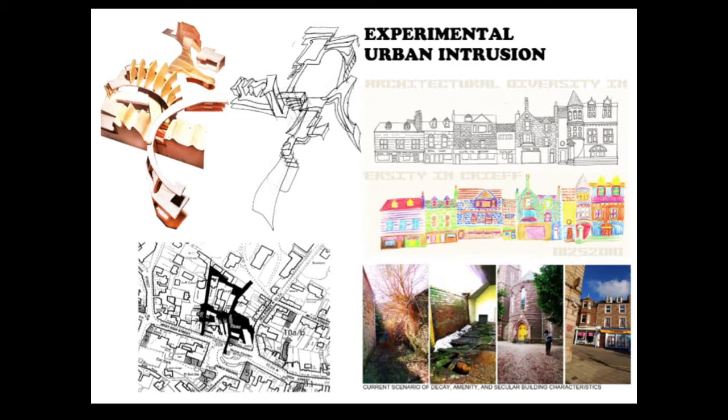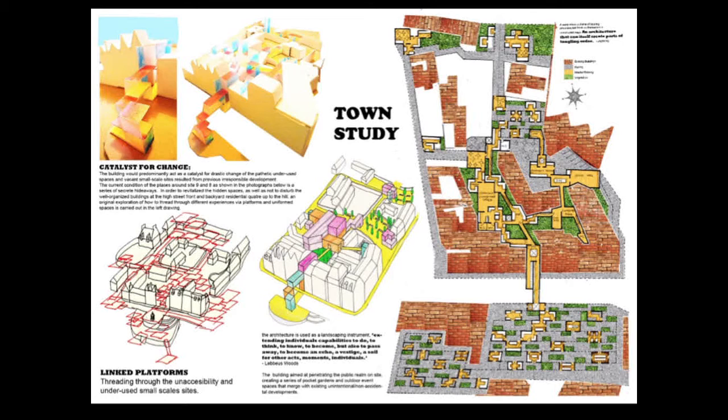This is the second project in third year, about making an experimental urban intrusion in a Scottish town. I marked out the negative spaces within the boundary of the site and made a drawing depicting activities on site as an agent of sculpting through space and void, as if cut out of butter. I created floating platforms in spaces between buildings and linked them to form a sky city, from which I made a physical model to translate them into actual architectural spaces.